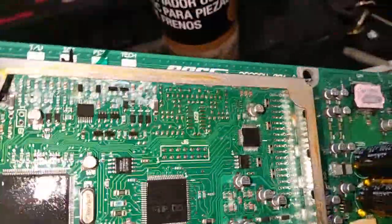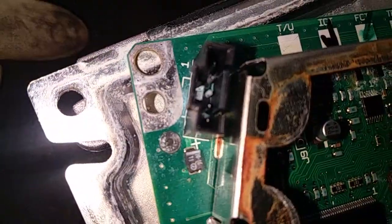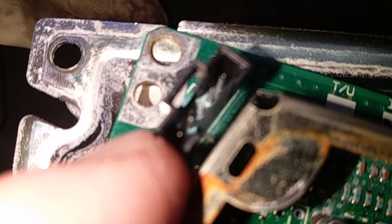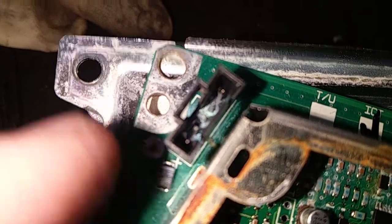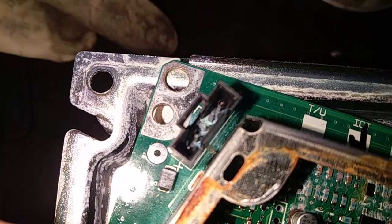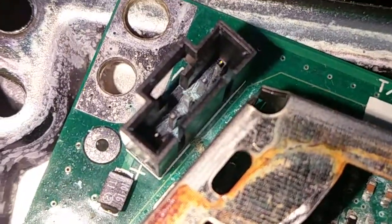It's pretty bad. This is the connector that goes to the cooling fan. I'm having a hard time zooming in, but hopefully you can see it — all those pins are corroded. That actually goes to this connector right here, which has also taken moisture and started corroding.